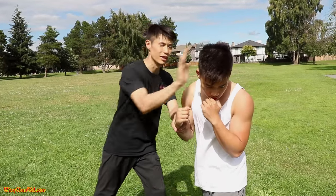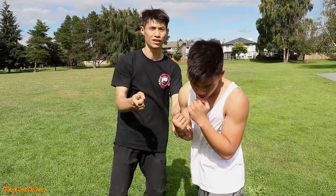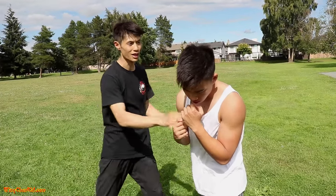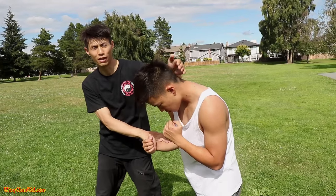You can use a palm strike — or even hit the ear — right there on the temple, that's a knockout. On the side you can also throw a left hook right to the back of the head with your palm, and that's another good knockout.